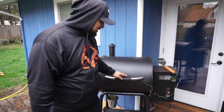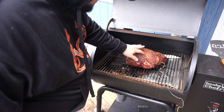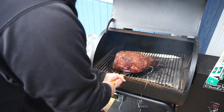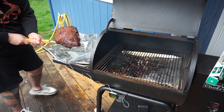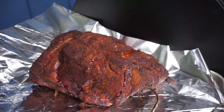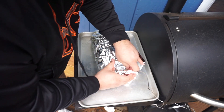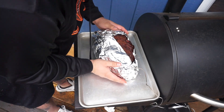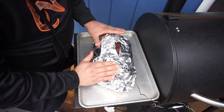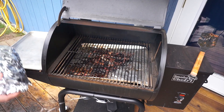Oh man, look at that — it's getting a nice crust to it! Now we've got to make sure we wrap her up good. You just want to wrap it nice and tight to make sure the thermometer stays in there. Now we want to be careful placing this back in — right back where it was.